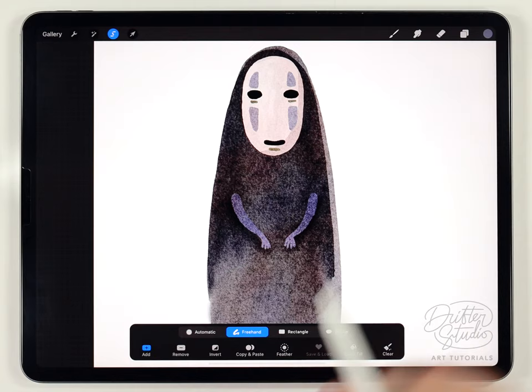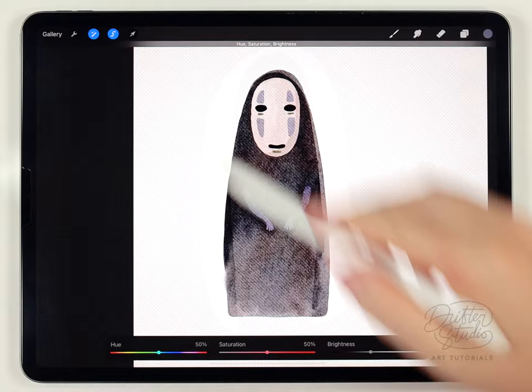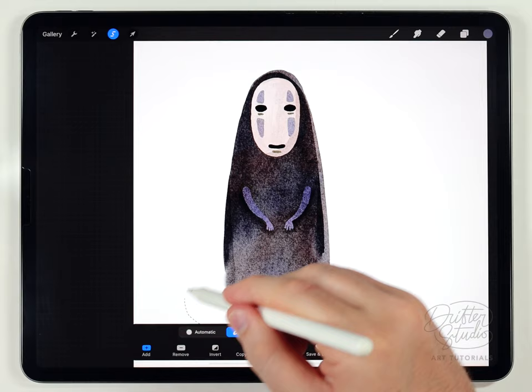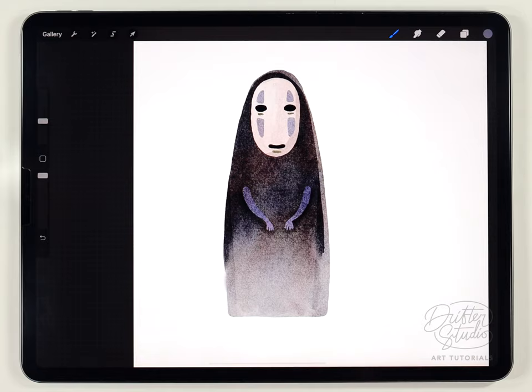To finish up I'm going to add some interesting shadows on the body. I'll use the selection tool set to freehand to make a selection that chases up each side and circles back, then darken it with Hue Saturation and Brightness — this gives a nice layered line effect on the edges. Then I'll make an oval selection feathered out toward the bottom and use Curves to raise the bottom node, making the lower part look like it's fading away, which is very characteristic of this character.